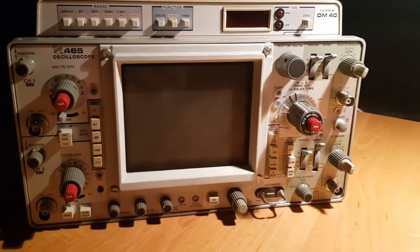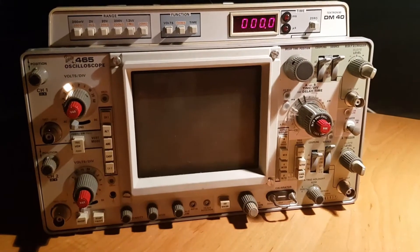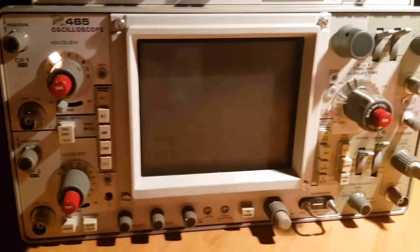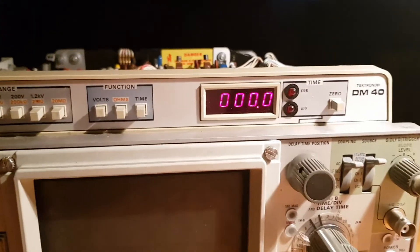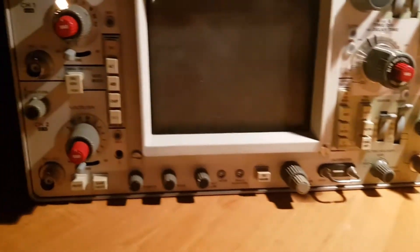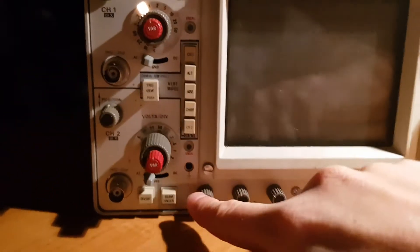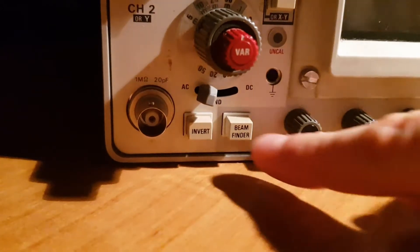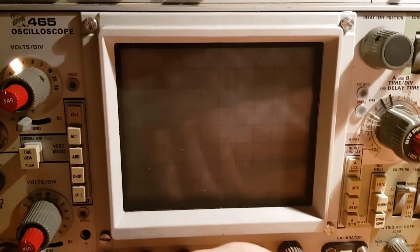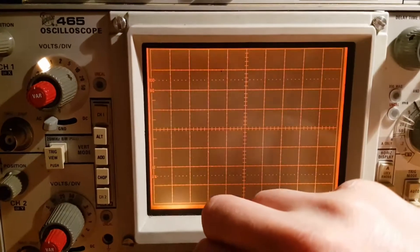This oscilloscope has some problems, so let me show you. I turn it on — it seems that it works, the multimeter module works, some lights turn on. But nothing on display. Here is a beamfinder button; this helps us to find the trace on the display.